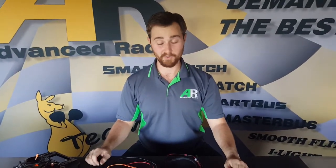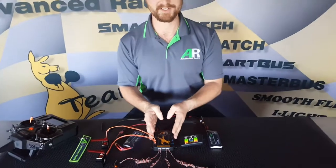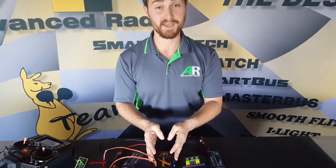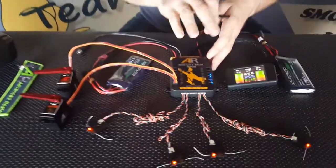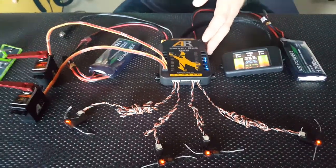Hi guys, Brendan from Advanced Radio here. Today we're going to show you the awesome power of the SmartBus RRS system by going through the in-out channel routing. Here we have the SmartBus RRS for Spectrum. We've got four satellite receivers bound and we've got our transmitter on.